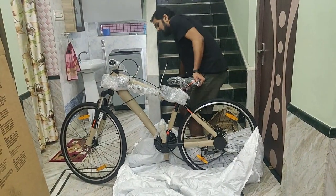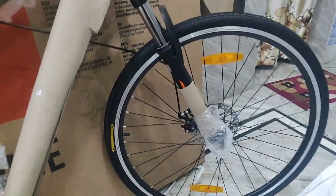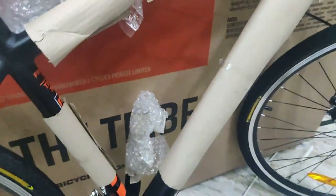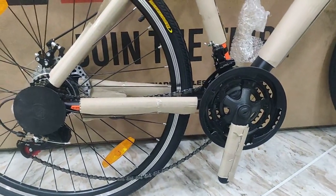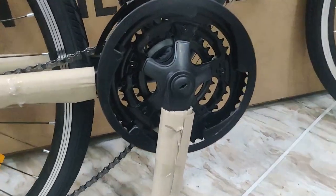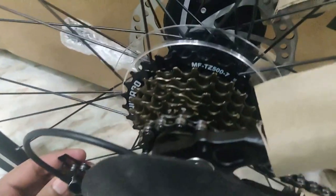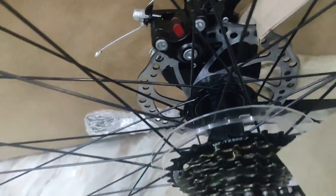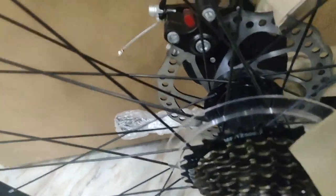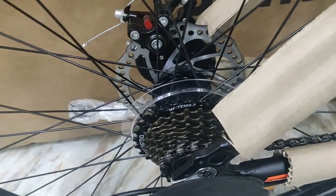Let's verify the specifications. We have 700c x 35mm wheels from Wanda King on both front and rear. 160mm disc brakes. There's a Shimano Tourney front crank — 3 speed front, 7 speed rear. The rear cassette is MF-TZ507, I think it's 14-28. So the gear ratio is not that great at 14-28; you won't be able to go very fast, but it's okay to start riding.